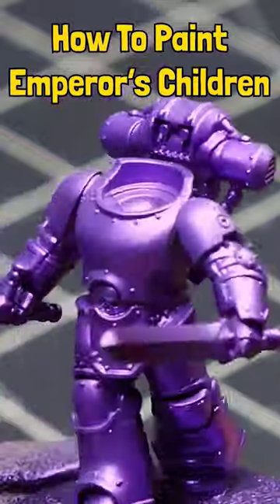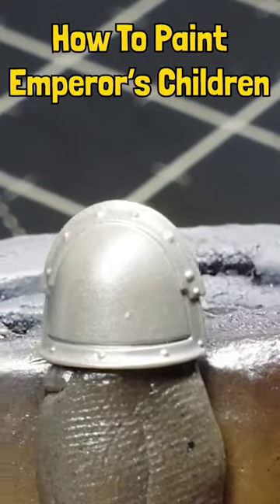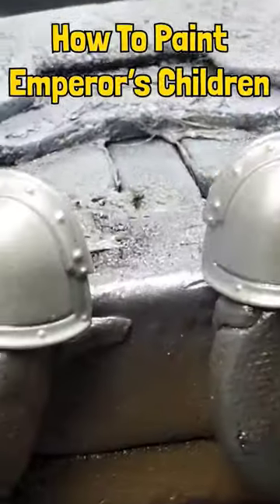For the shadows we're gonna grab Daler Rowney Purple Lake and we're just gonna spray this, because the next step is actually gonna be using Turbodor. I think this ended up being four layers — I could have gotten away with three.